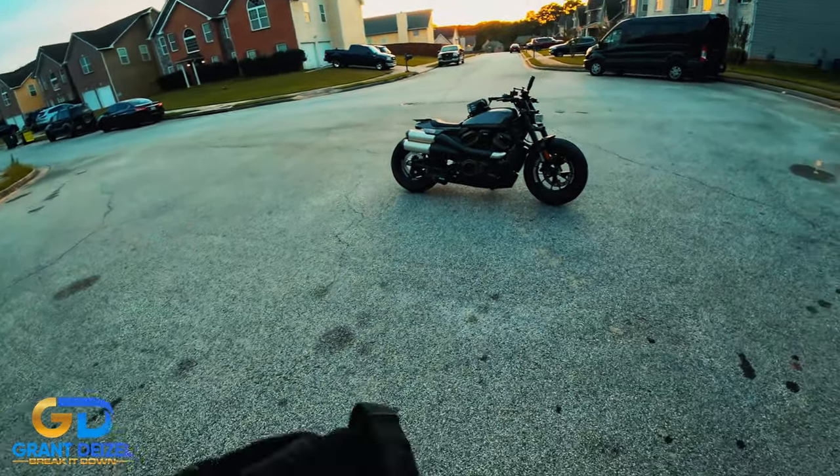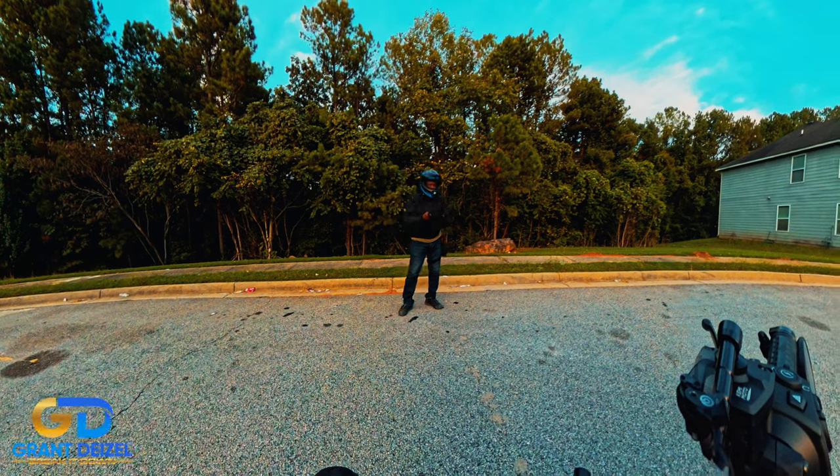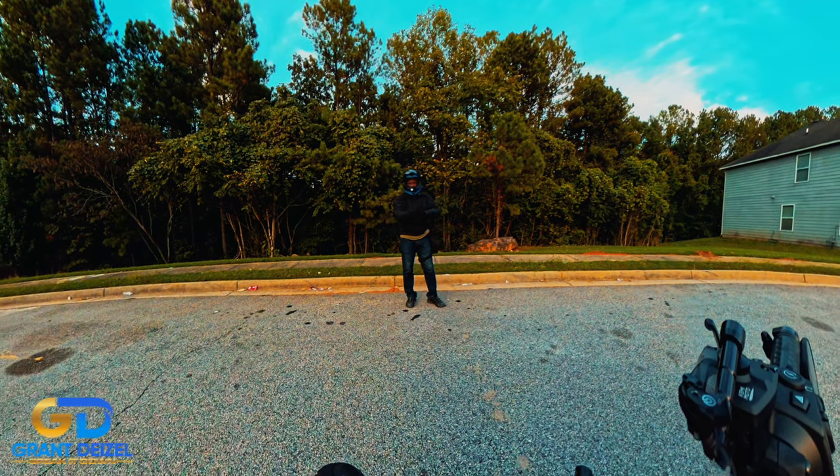Yo yo yo, what's up? It's your boy Grandizu here. I'm back at it again and I hope everyone is doing okay.